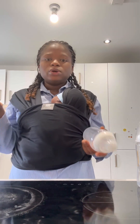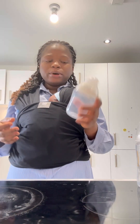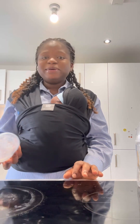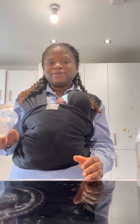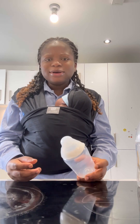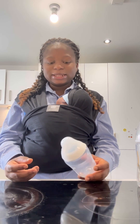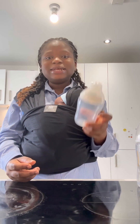One of my friends actually told me not to buy Tommee Tippee bottles, but I had already bought them. I was like, no, Tommee Tippee is one of the best bottles you can use. But when I started using it, I changed my mind.